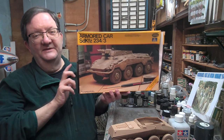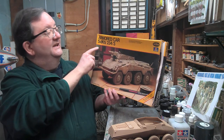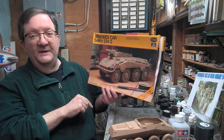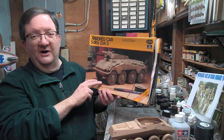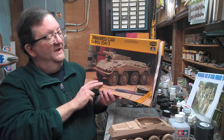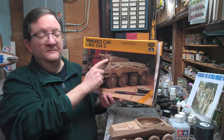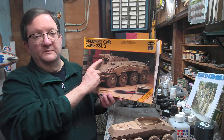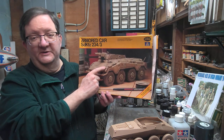Today we're going to look at this guy — the armored car SD KFZ 234 slash 3. It's an eight-wheeled armored car, and there's a whole series of these that the Germans put out during World War II. In this case, the slash 3 means it's got a short-barreled 75-millimeter support gun on this particular variation.